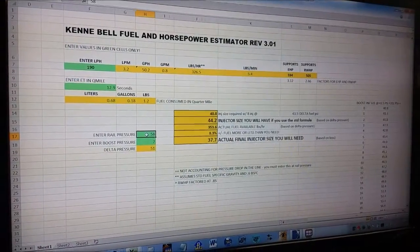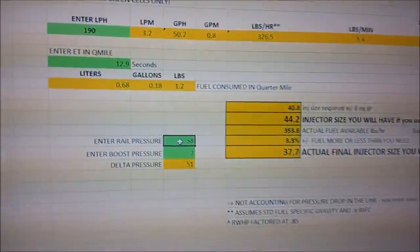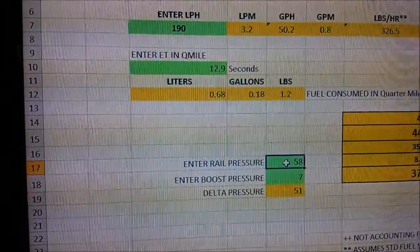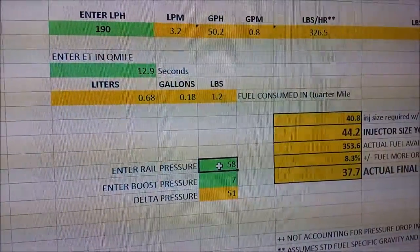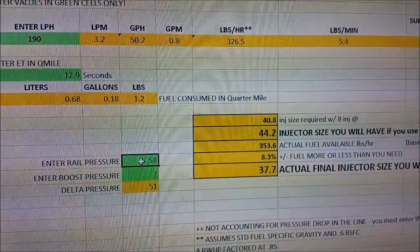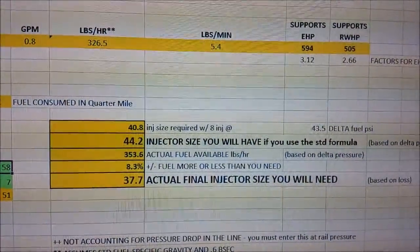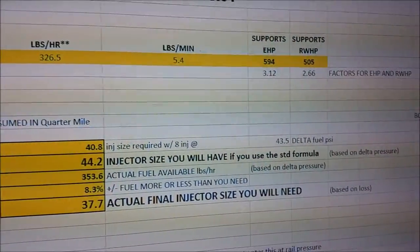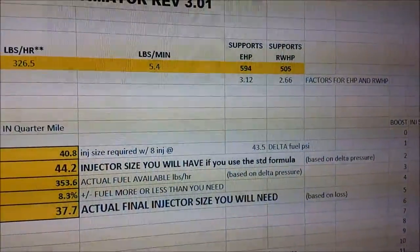This chart is a spreadsheet representing what kind of power this particular pump is going to be supporting. You can see the program has the 190 liters per hour, which converts over to 3.2 liters per minute, 50.2 gallons per hour, 0.8 gallons per minute, and 326.5 pounds per hour for the full pump - 5.4 pounds per minute. However you use the calculation, what you really want to know is what that pump is going to support at this 60 psi rating.